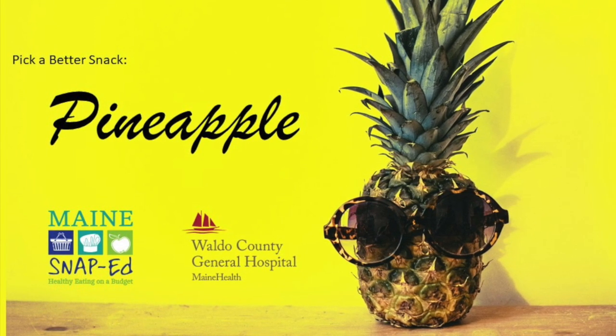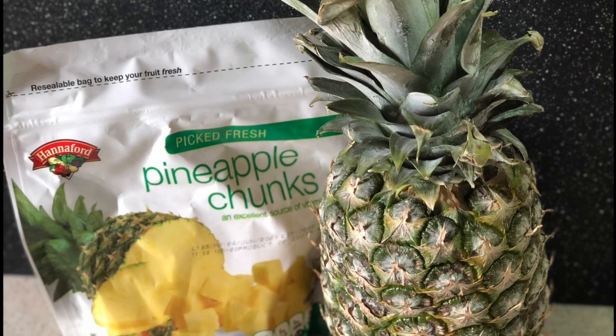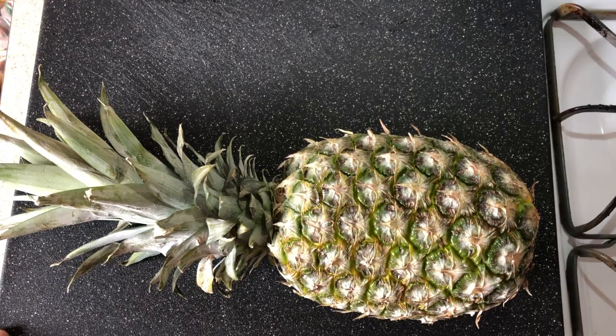Wow, that's awesome. Now let me show you the pineapple that I had recently. So when I went to Hannaford, I found pineapple whole and in the freezer section.